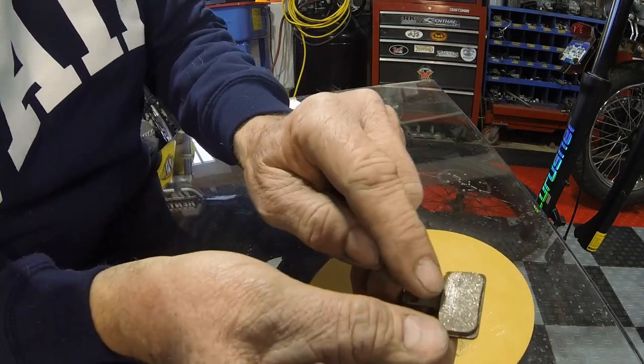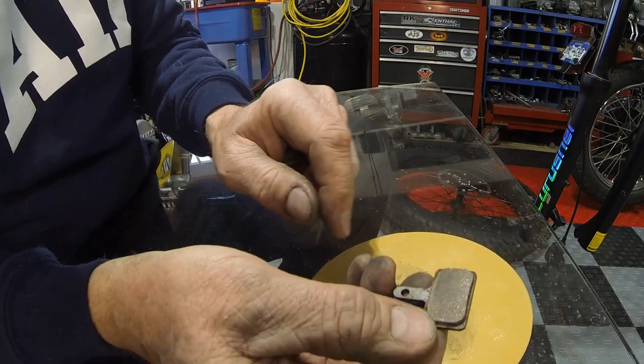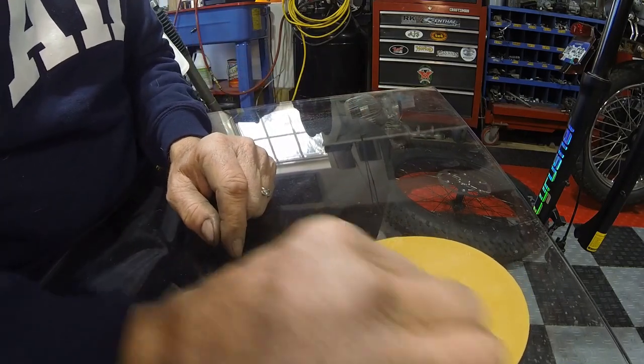Where it's starting to sand off is the little ridge that had worn in on the pad. Now we're getting down to the pad itself.